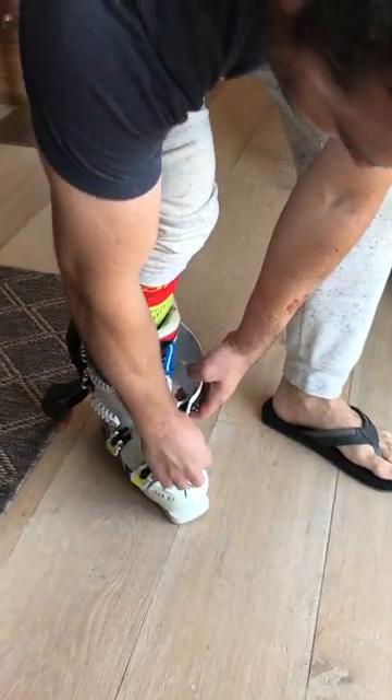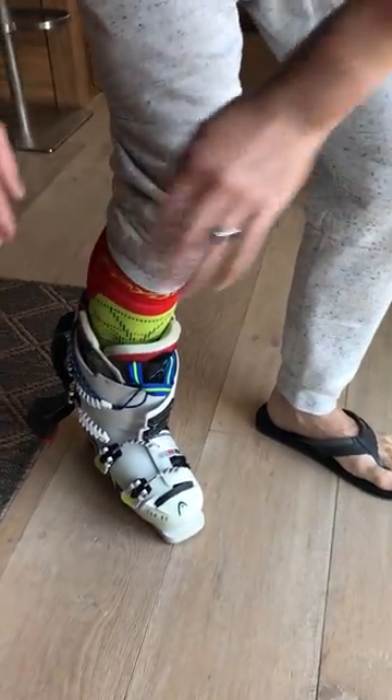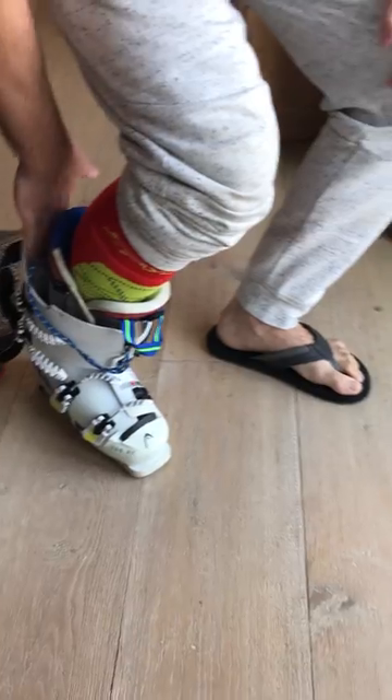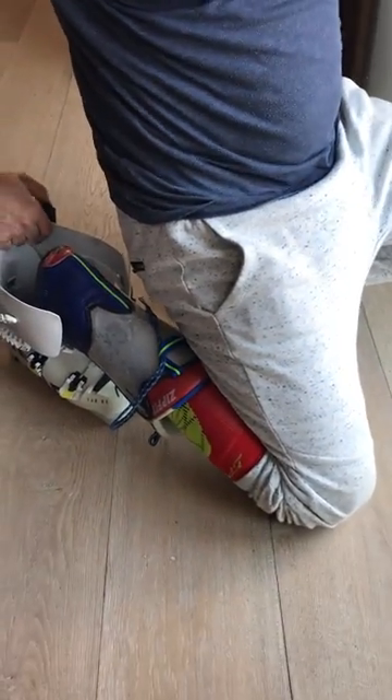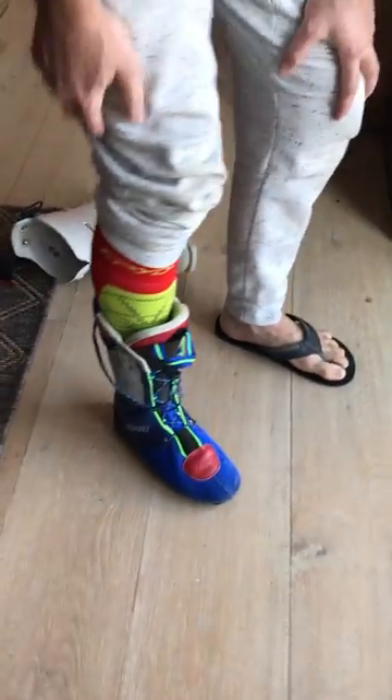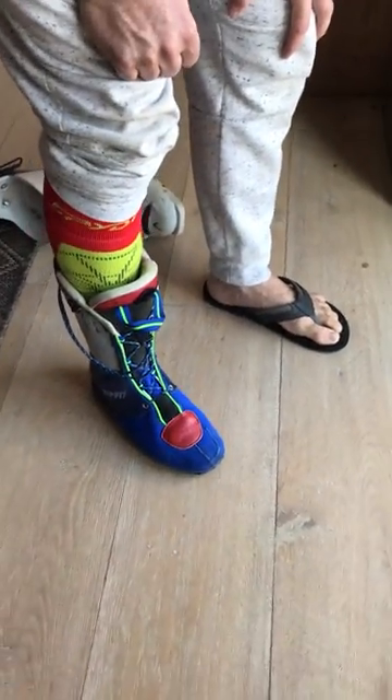I'll twist it away, put my hand in the back, put my knee down and touch the ground — it slides right off. This works even when it's cold; it's not a problem.